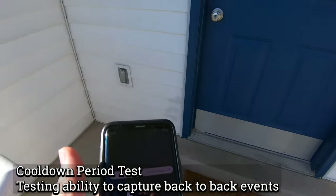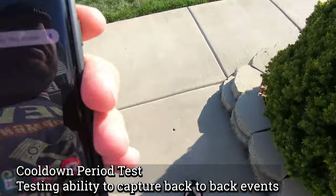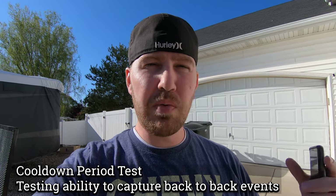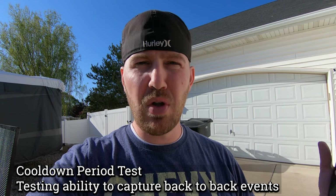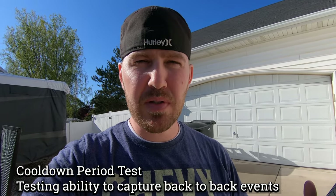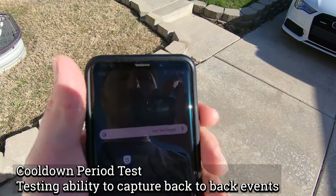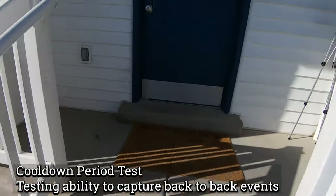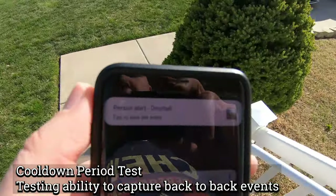Now we're going to test the notification cooldown period — how quickly the doorbell resets and is ready for another notification. Some doorbells have long cooldown periods, meaning events that happen back-to-back might not all be captured. We triggered a notification, walked around the corner, waited about a minute, and then triggered another one. We got the second notification successfully, which means the cooldown is reasonably quick and it should capture back-to-back events.